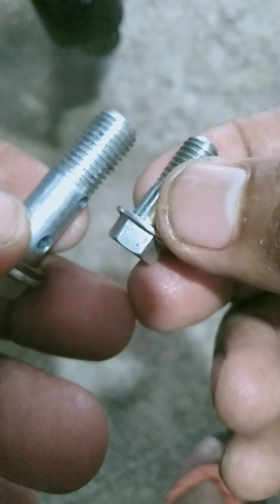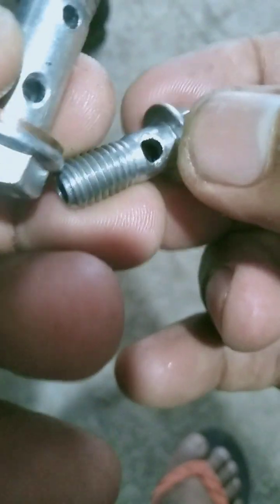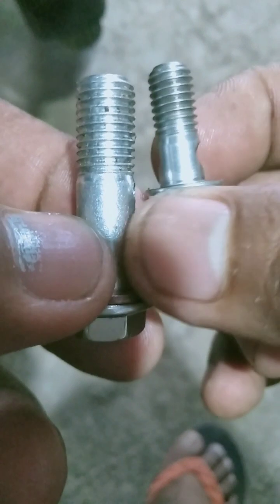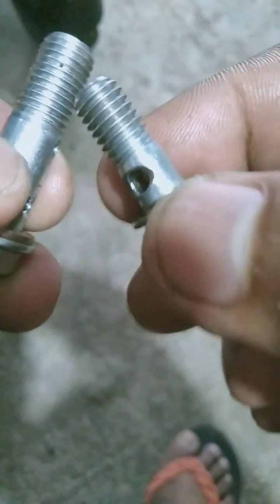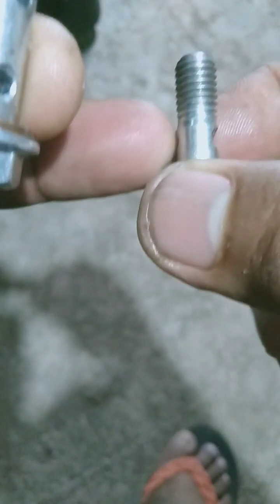Pinalitan ko po yung ito banda niya dito. Para yung maliit po kasi yung dulo niya, pinalitan ko po ng ganito — katulad po ng nasa picture. Pina-machine shop ko po. Yung dulo niya, naging kasing liit na nito. Ito po yung dati, pinalitan ko po sa machine shop. Pinalitan ko ng kasing liit po nito, banda dito.